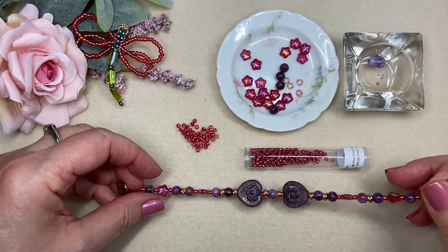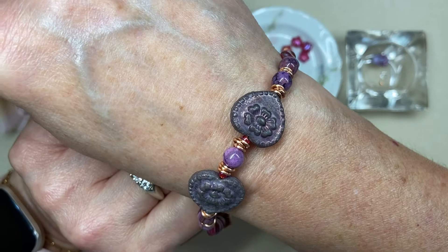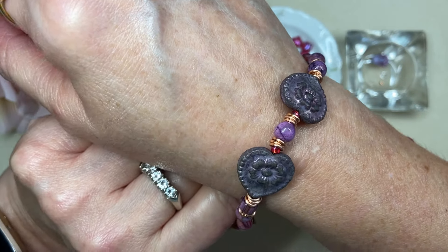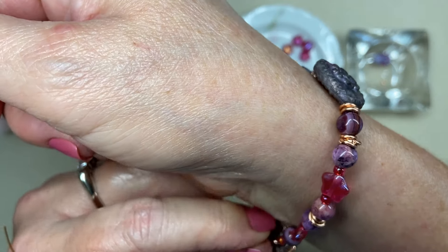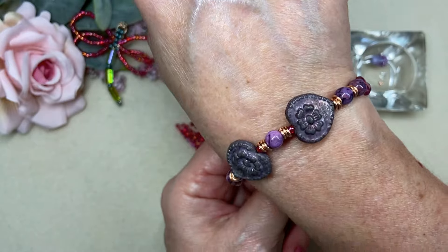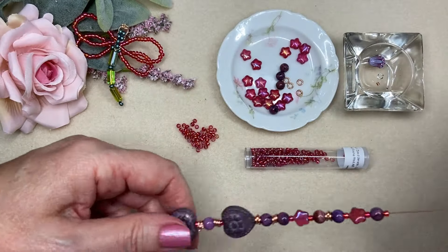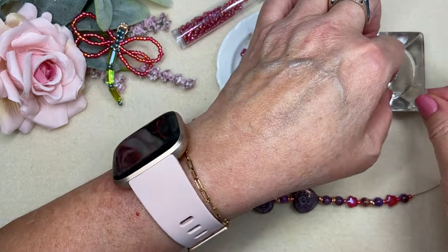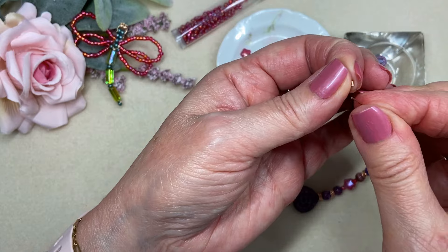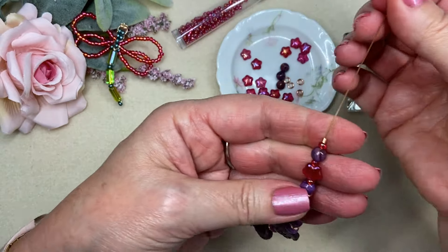It does not add any extra security at all to feed your bead stringing wire back into the beads, but it's just something I like to do — I guess in case I ever have to make a repair, I know I have that little tiny bit of extra there. I'm pretty sure it is not going to feed back through, and it is not — so that will have to get cut away.